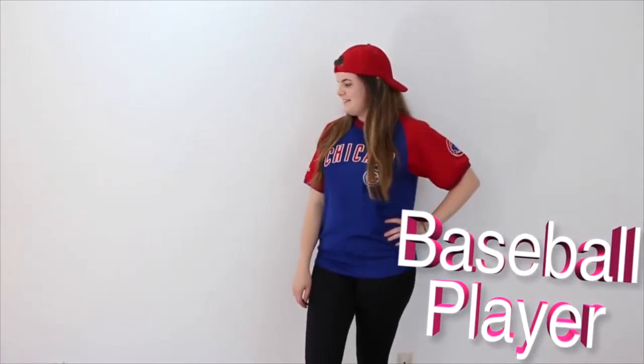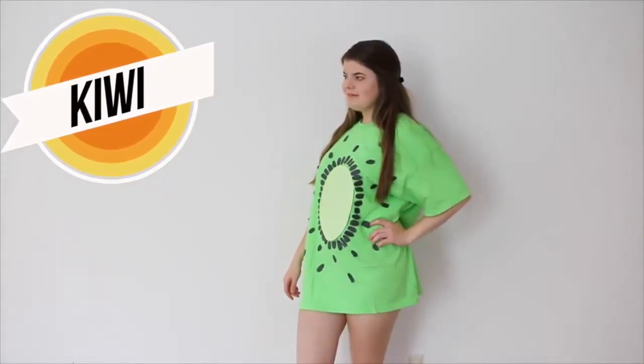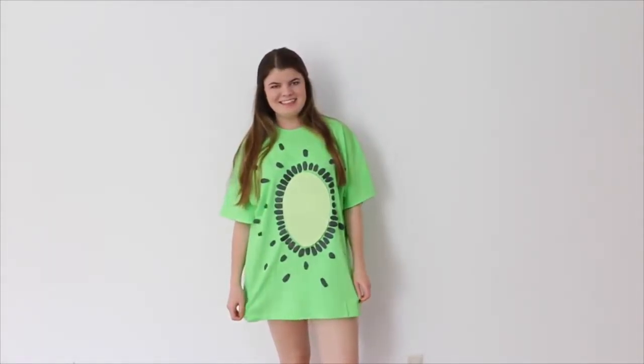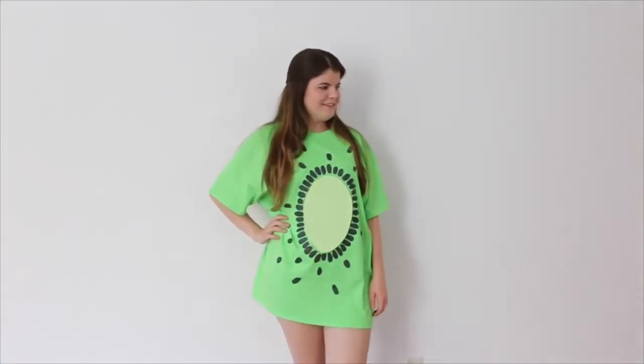So the first costume idea is a baseball player. All you need is leggings, some kind of baseball jersey, and a hat. The next one is a kiwi, which I think would be super cute if you and your friends were all different kinds of fruit. All I did was get a lime green shirt, cut out a bunch of black seeds on black cardboard paper, and then just got a light green for the core of the fruit.